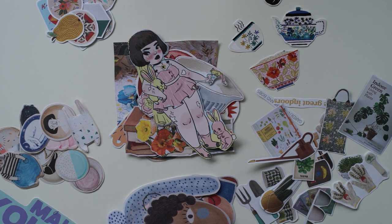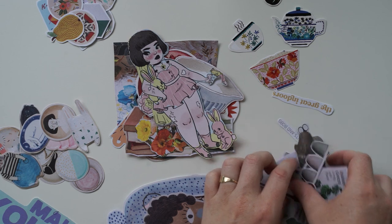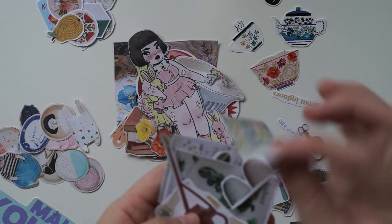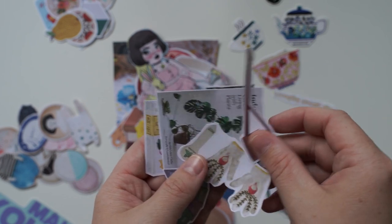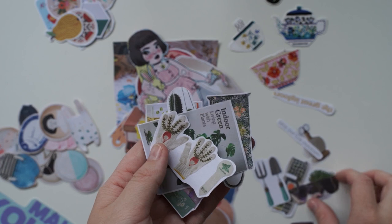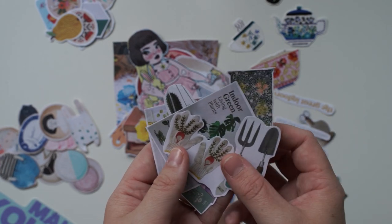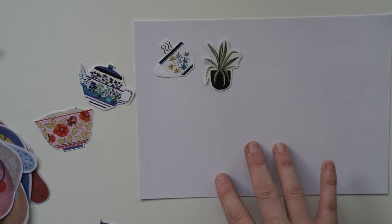I just spent the last hour cutting these out — holy moly, it felt like it took so long, especially the small ones because there's so much detail in cutting each one out. I absolutely adore them. I can't wait to make a garden set — it's so cute.